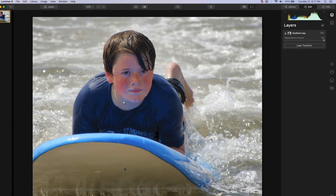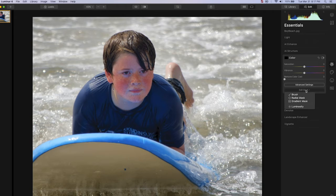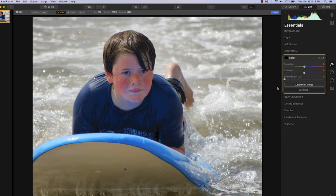The first thing we're going to do is click on the sun icon, the essentials tab, and go to the color area — we need to make a mask. We're going to mask this boy's face. When you get the mask tool up, you can use the left or right bracket to increase or decrease the size of your brush. I also want to move the feathering up, and if you click the eye icon, you'll be able to see your mask when you paint it on.